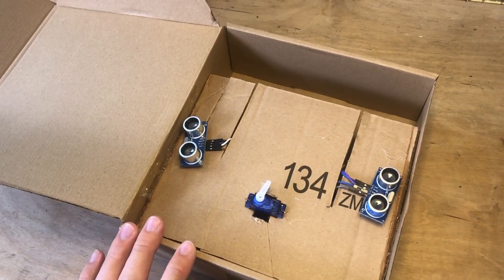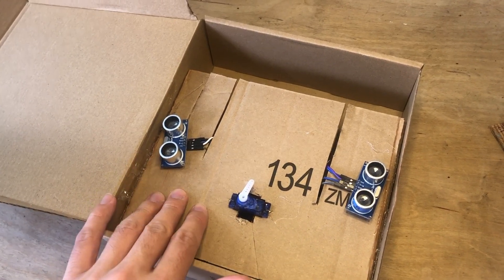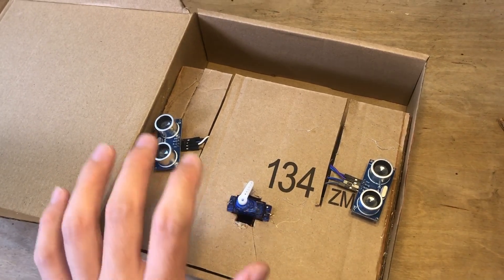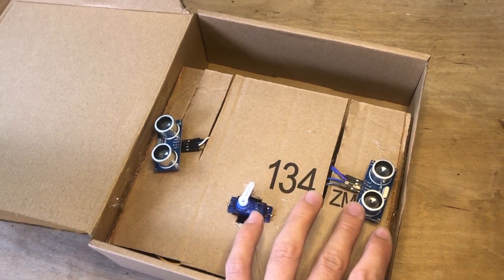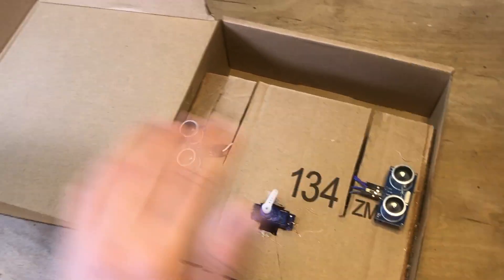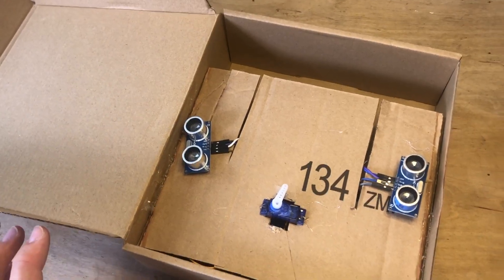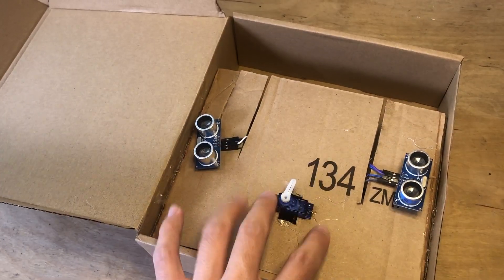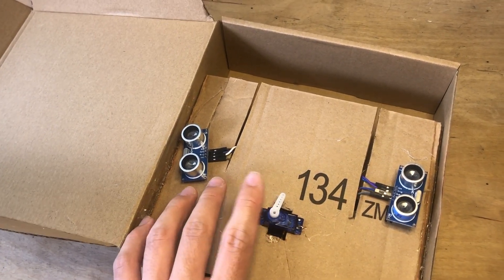So this is where I'm at right now. I have this main platform lifting everything off of the breadboard and all the wires to keep it clean. The ultrasonic sensors are on either side and I still need to secure them and cut holes so that they could see and detect the motion from the person walking by. And I have my servo right in the middle with its arm reaching out.